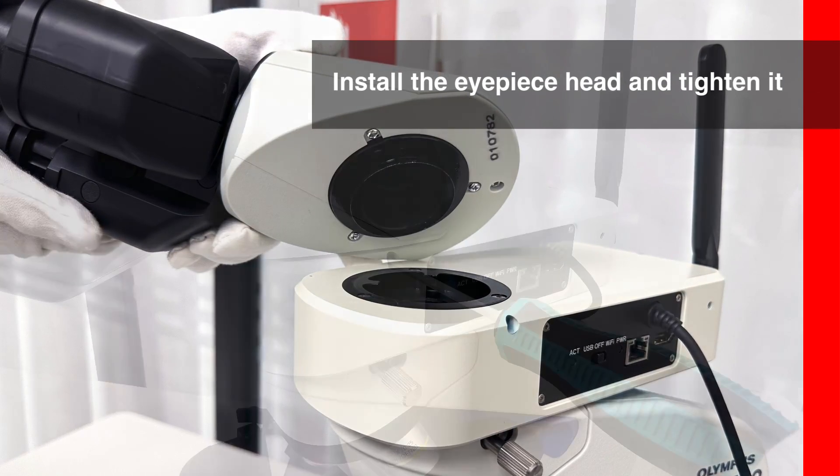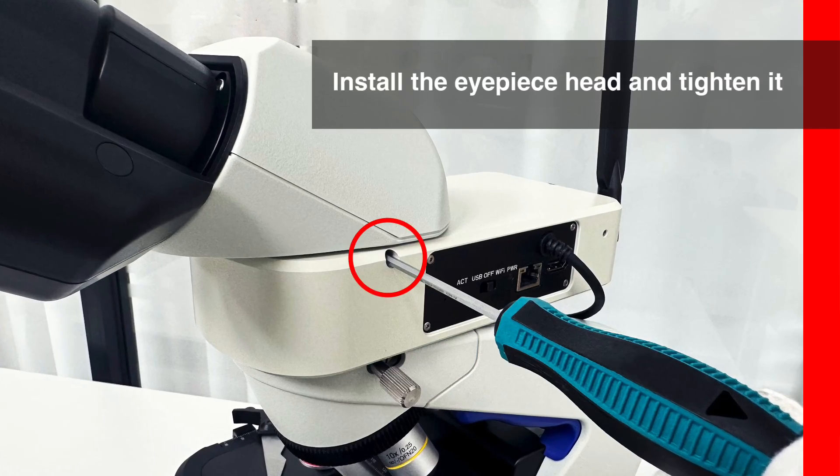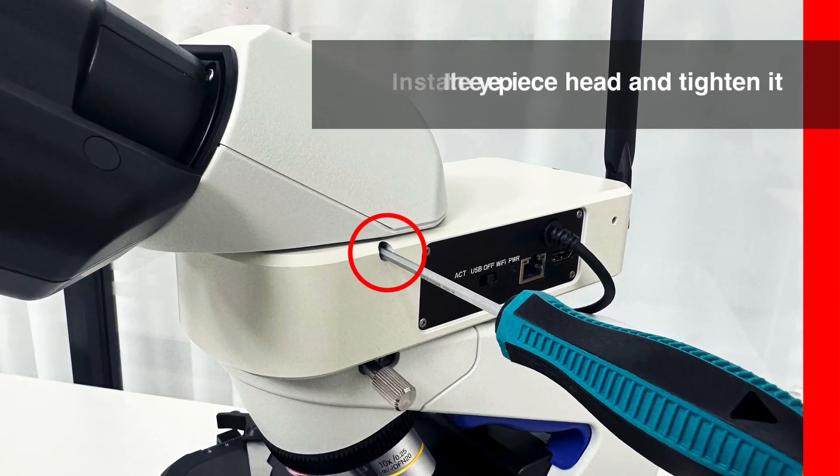Then we use a 3-millimeter allen key to attach the eyepiece head of the Olympus CX23.